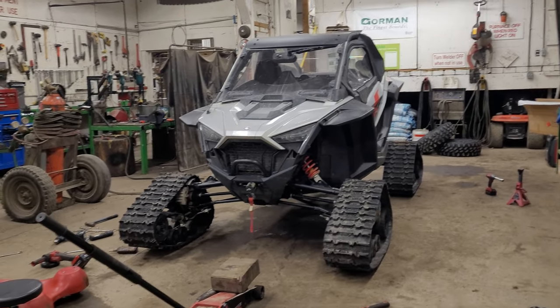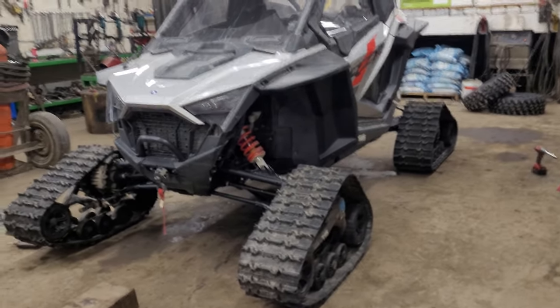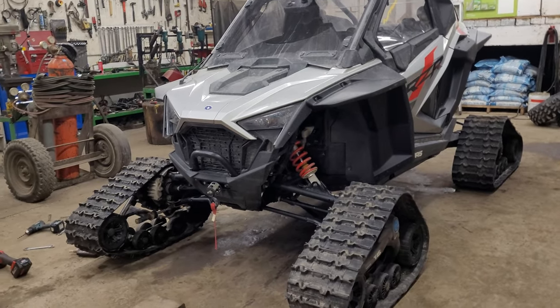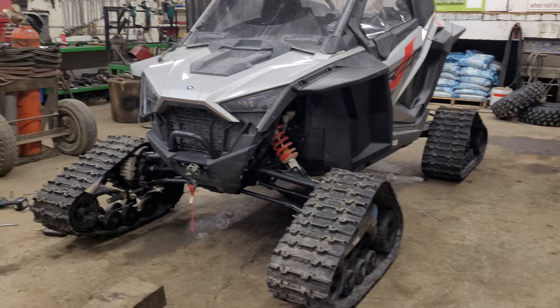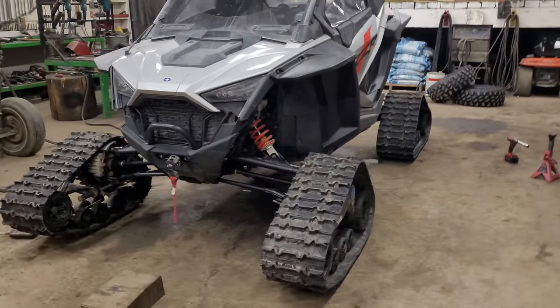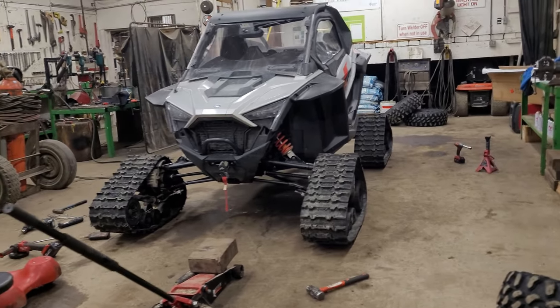So we did what Camso said couldn't be done. Initially when I got this thing I was planning on using it year-round, because when you spend that kind of money I didn't want it just sitting around all winter. So I told myself I was gonna have to get tracks at some point — I wasn't gonna get new ones because they're kind of pricey, but I was gonna get used ones. And wintertime came and I phoned Camso.